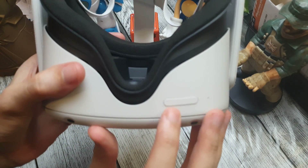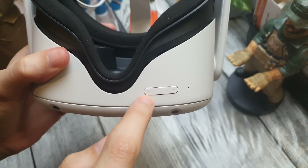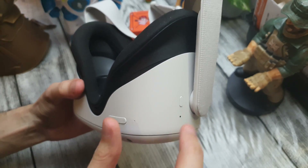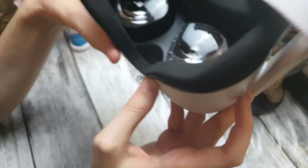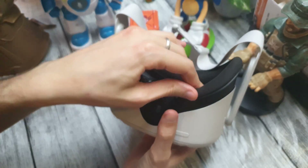Here you can see the volume minus and plus buttons. The first thing to do, as I said, is to power off by maintaining the power button. Now my headset is powered off.